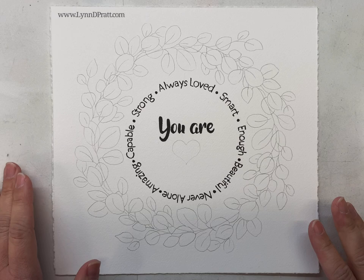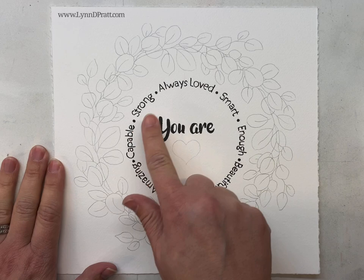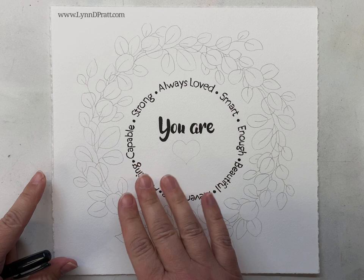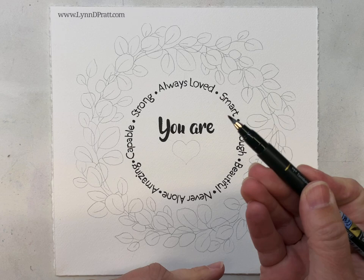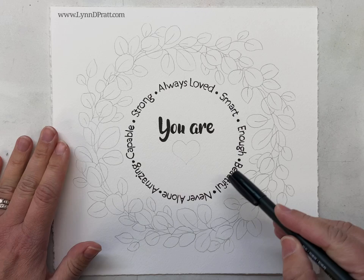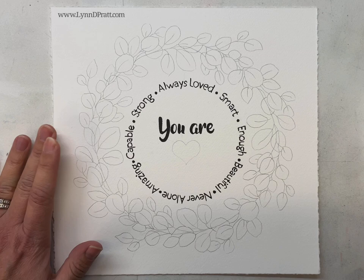When I transferred or drew my image on, I transferred all of my leaves just lightly with pencil, same with the heart. For the rest of it, instead of transferring with pencil and doing it with black watercolor, I just used a permanent ink pen — a Tombo pen with a smaller brush tip — and drew it right on. But it's totally up to you; you can trace it with pencil and paint it on with black if you want.